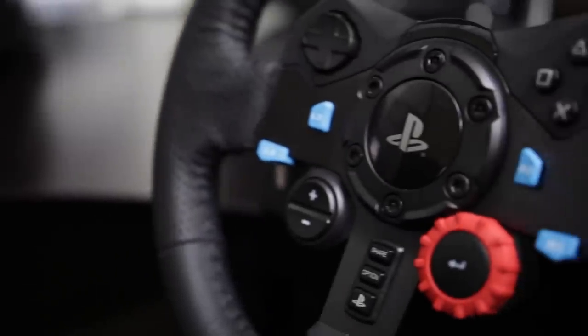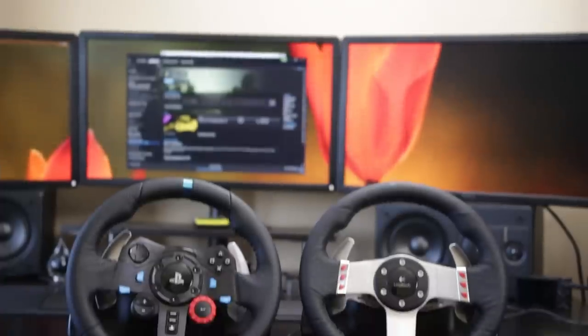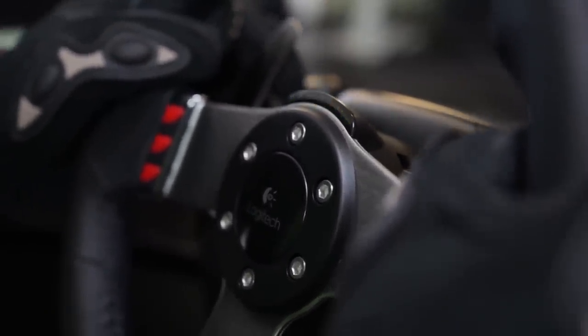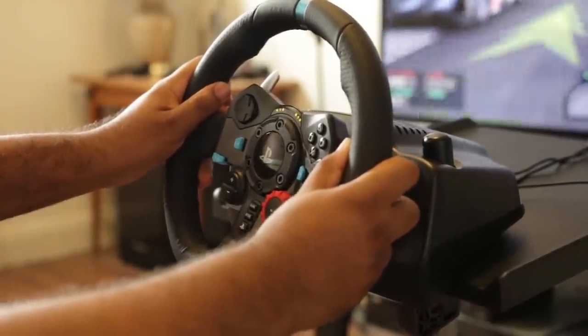The G29 is essentially a combination of the Logitech Driving Force GT, designed specifically for the PlayStation platform, and the very popular G27 Force Feedback Steering Wheel. In many ways it's more or less a G27 designed for the PlayStation 4, and as you can see from its button layout, it's specifically themed around the PlayStation platform.